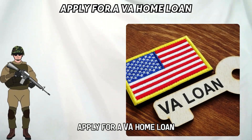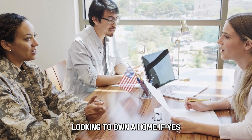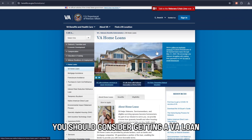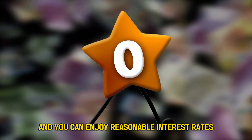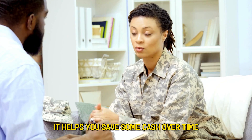Apply for a VA home loan. Are you a military service member looking to own a home? If yes, you should consider getting a VA loan. With this, you don't need any down payment and you can enjoy reasonable interest rates. It helps you save some cash over time.